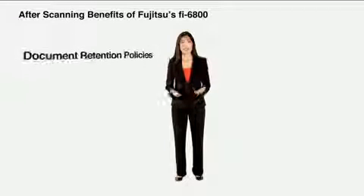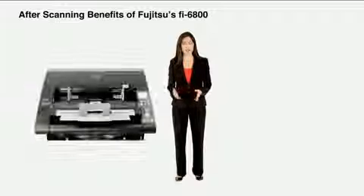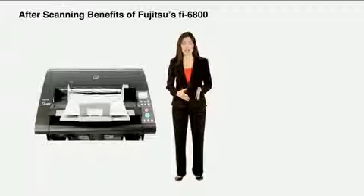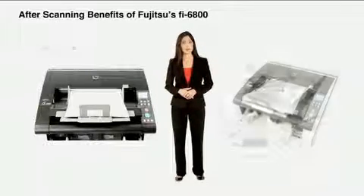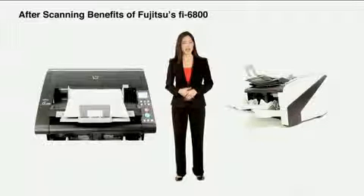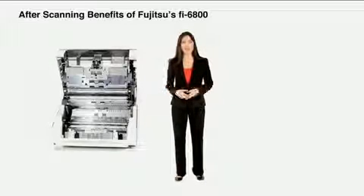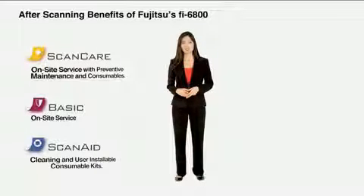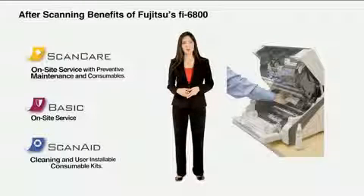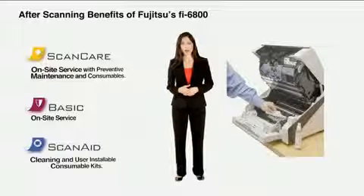As much as we'd like to scan it then can it, sometimes that's not desired, especially if you must keep original documents. The Fi6800 is equipped with technology called Active Stacking that controls the speed of paper into the output tray. This helps keep the scanned documents neat and orderly so they can be conveniently placed back into storage boxes, file folders, or cabinets. The Fi6800's design makes it easy to maintain for peak performance at all times. Mission-critical scanning applications require limited or no downtime. From on-site service with Fujitsu authorized and trained technicians to user-installable consumable kits, Fujitsu offers a variety of service options to fit not only your requirements, but also your budget.